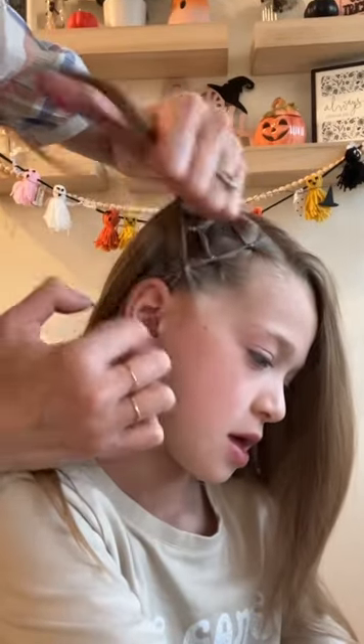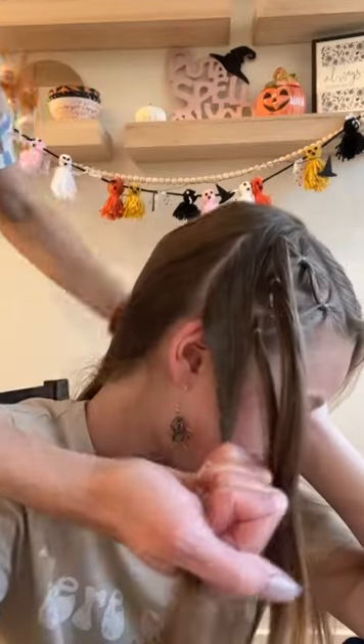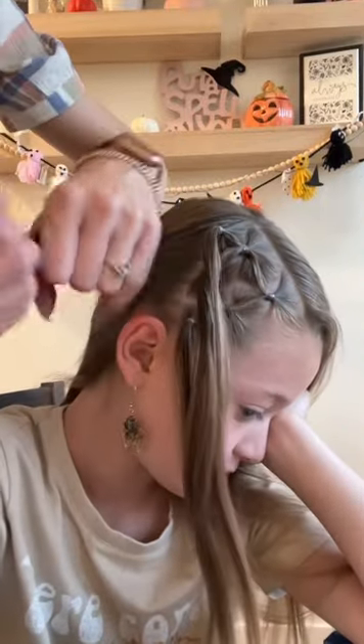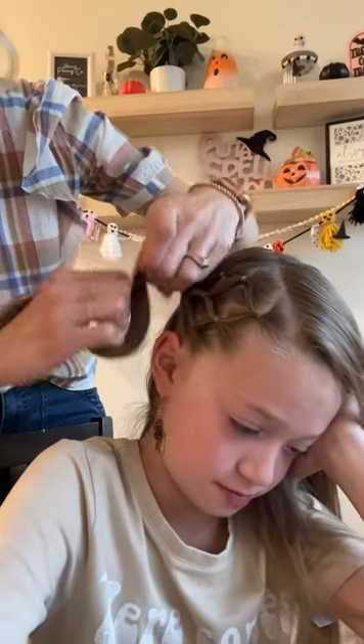Then take the last half of that bottom pony and secure it with the bottom section. Now I'm going to take a small section behind all of these ponies to secure all three ponytails to this, in order to add the spider behind her ear.